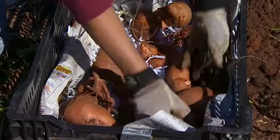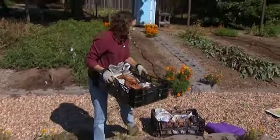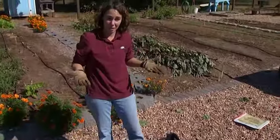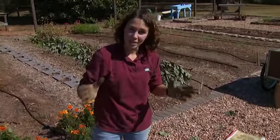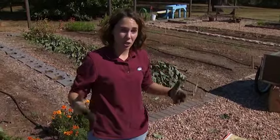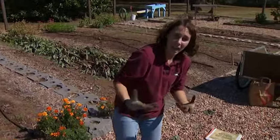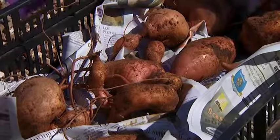Once you have your sweet potatoes packaged, move them indoors for curing. Ideally, sweet potatoes are cured at temperatures of 80 to 85 degrees at a really high humidity, but most of us don't have these conditions at home. A suitable alternative is to put them near your furnace, where temperatures will be closer to 65 to 75 degrees — the curing process will just take a little longer, about two to three weeks. Cover them with a heavy cloth to help maintain that humidity inside.